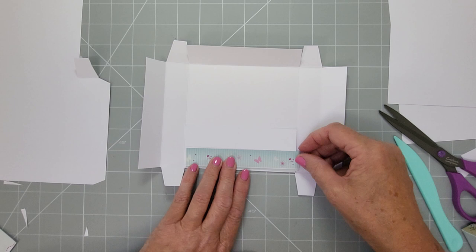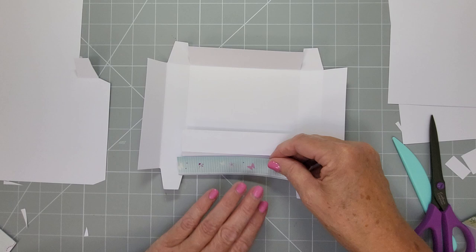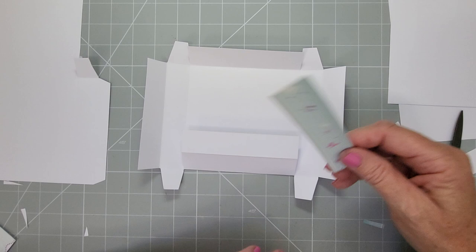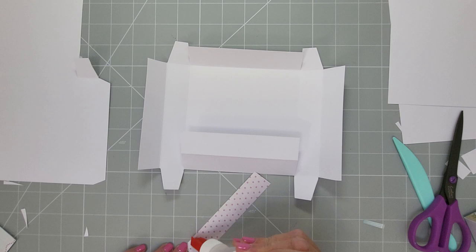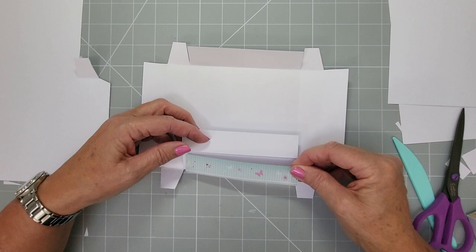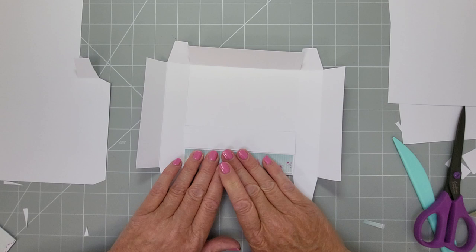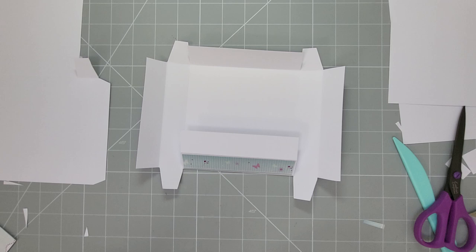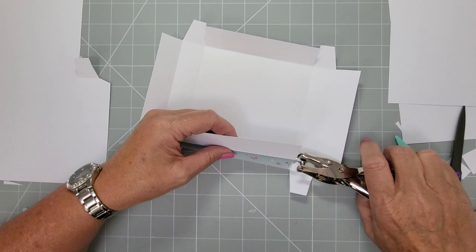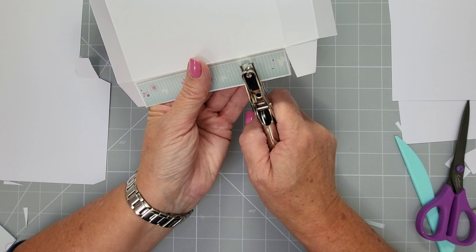I'm going to measure to make sure the strip gives a border — yeah, that looks okay. Glue that on. Also, if you're going to add brads or anything like that, now is the time to punch your holes. If it's too thick, punch the holes while it's still flat. You can pop your hole punch in and make your hole there. If you want a ribbon pull, figure out where you want your holes to be — I think about there, and then the same distance on the other side.